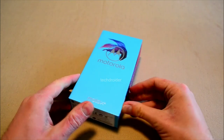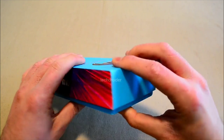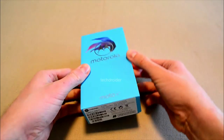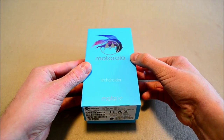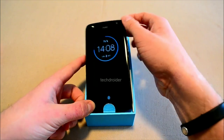The box looks beautiful — it has a nice, colorful design on the side. You will also find the full Motorola branding on the front. Opening up the box, we have this beautiful Moto X4.